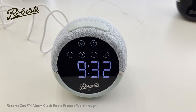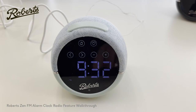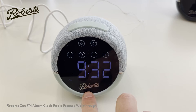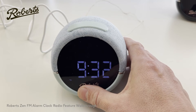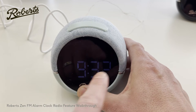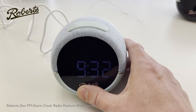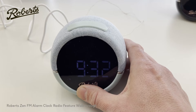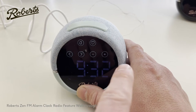You'll notice the screen goes bright and dark. The reason is that different amounts of light are being detected by a little sensor underneath the Roberts logo. This means that at night, if it's really dark, the screen goes into a dark state and all the buttons are hidden so you don't get disturbed by the display at night. If you want to use the product at night and can't see the buttons, just push any button and it wakes up the screen enough for you to see it.